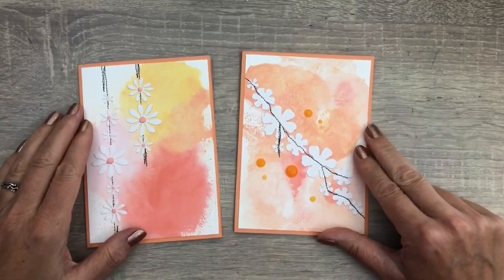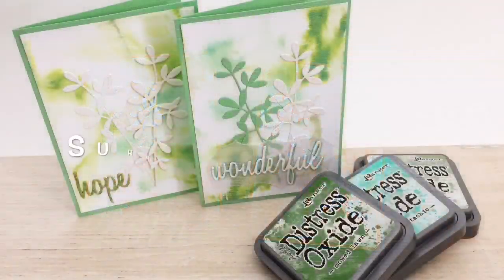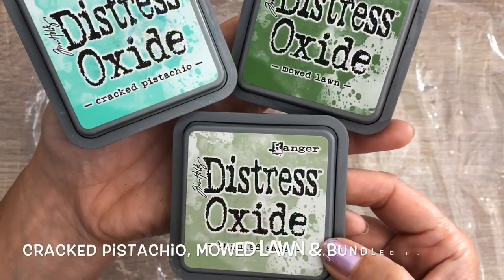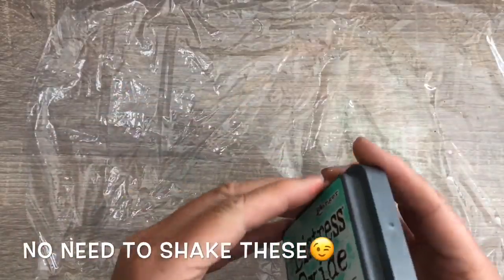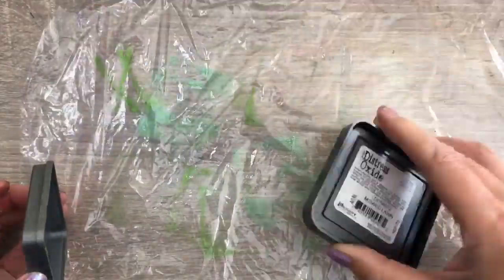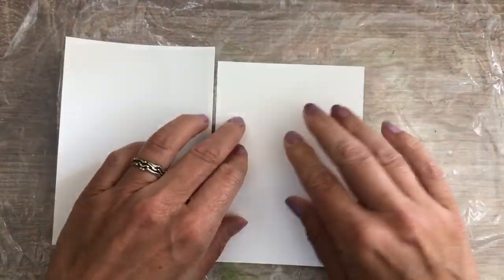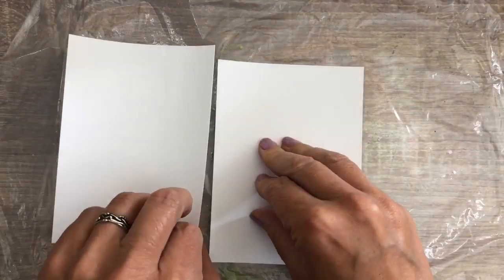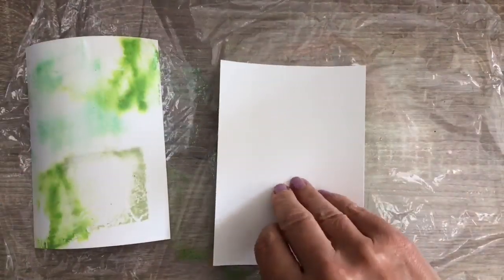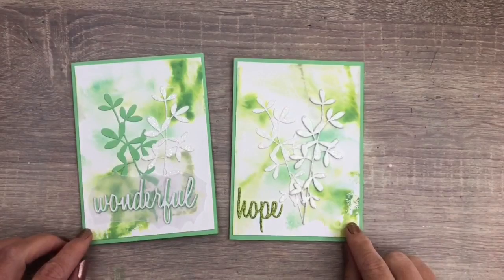These are the cards I made — kept them really simple with some doodling, white flowers, and some Nuvo drops. The next technique is the Surprise Smooch. I have a piece of plastic wrap on the desk and I'm going to add Distress Oxide ink. It's similar to adding the ink to your desk, but it will add to the texture a bit as the plastic is flexible. Then I spray some water and press two cards into it, then turn them over to see the result — and these have a bit of a tie-dye look about them.